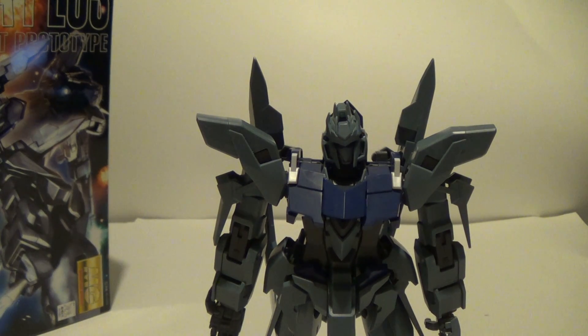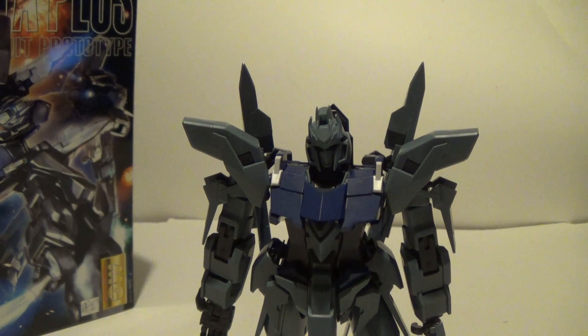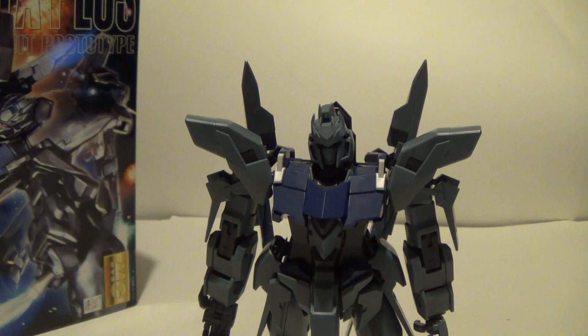What's up everybody, DGTPOR here today to review the MasterGrade Delta Plus. There's the box right there and here's the model itself. This is the 1100 MasterGrade of course.